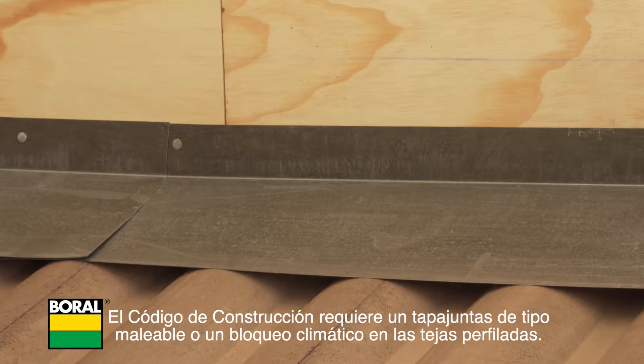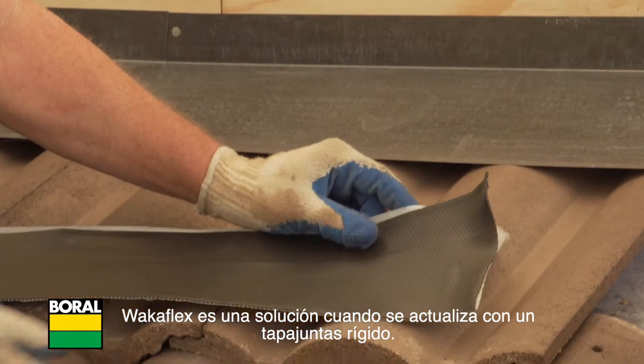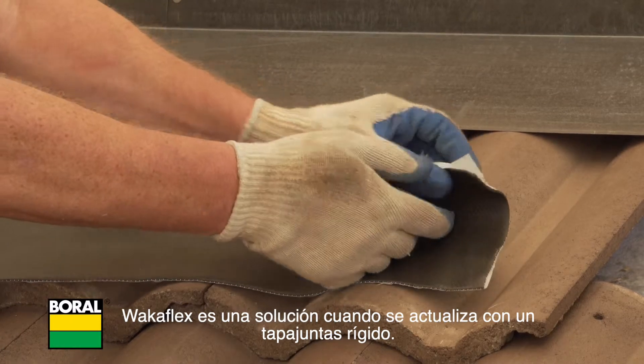Building code requires a malleable type flashing or weather blocking on profiled tiles. WakaFlex is a solution when retrofitting with rigid flashing.